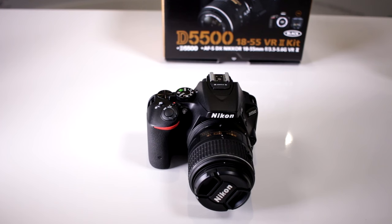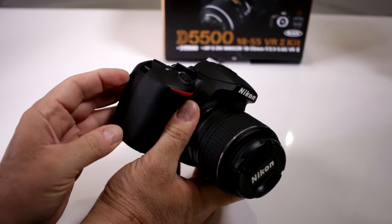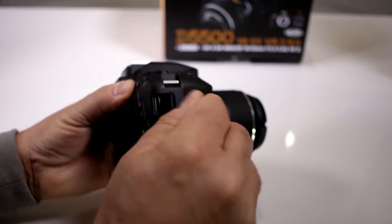Can I connect a monitor to my Nikon D5500 for external viewing? Absolutely. You do have right on the side over here, right behind this port — there you go.